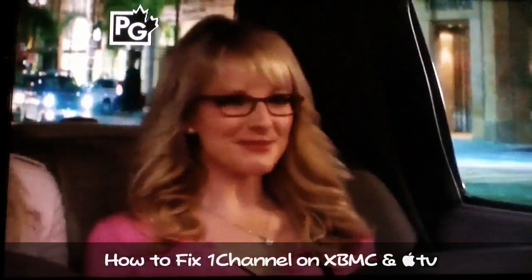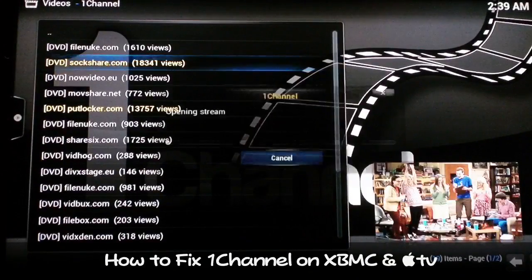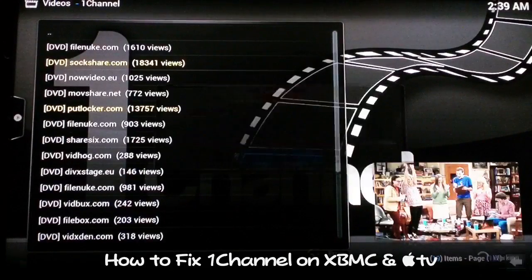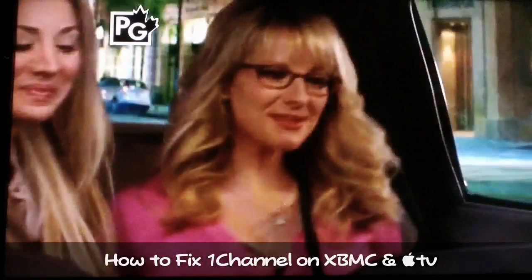We're not going to let too much of the episode run because of copyright reasons, so I'll go ahead and back out. But you did see that it worked. I'll start it up once again to show you that every time a video starts on 1 Channel you start streaming — you're going to see that error at the bottom right-hand corner saying script failed, but it still starts up and it's going to work every time, no problem.